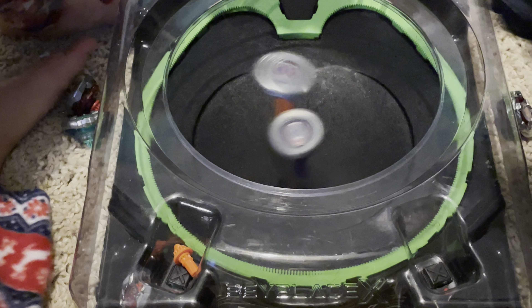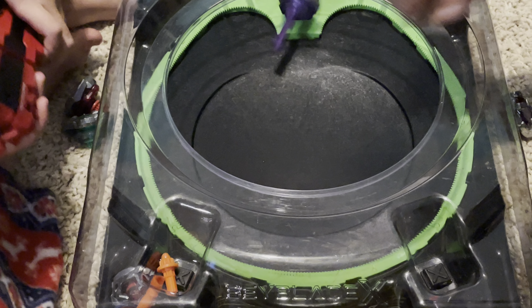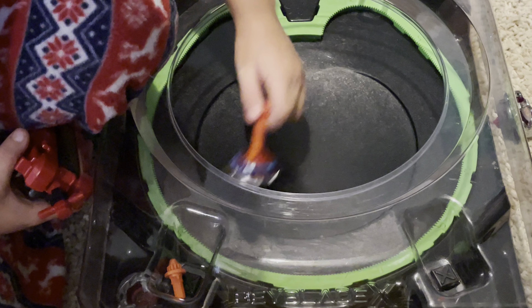Three, two, one, let it rip. Ow! Okay. I got knocked out. Yeah, you actually went into the over spot.